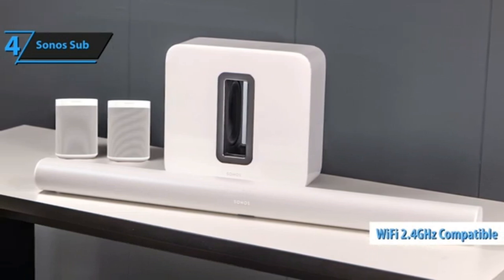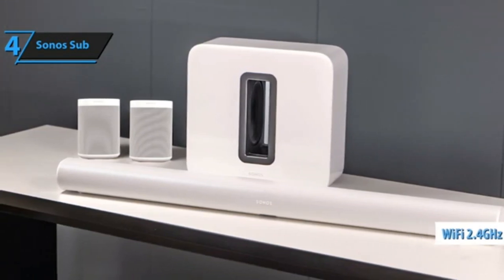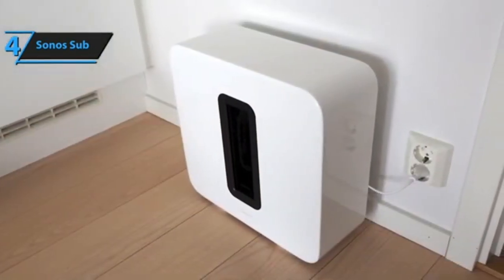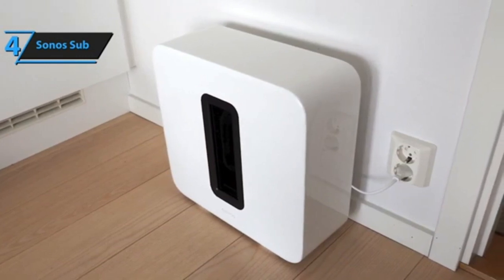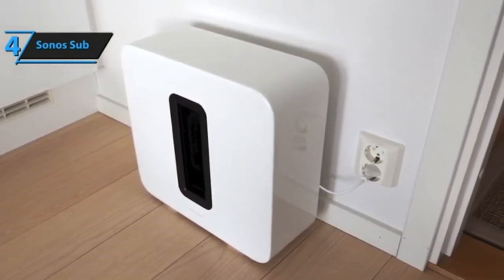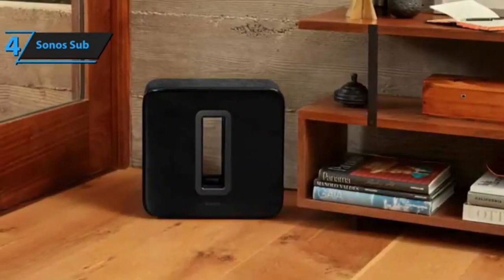Internally, the sub employs two Class D amplifiers that power dual force-canceling drivers, positioned face-to-face. The sub can dip down to 25 Hz, and its highest crossover frequency is 110 Hz. You'll want to make sure that at least one face of the sub isn't too close to a wall or otherwise obstructed — the ported acoustic slot needs to breathe in order for efficient driver performance.